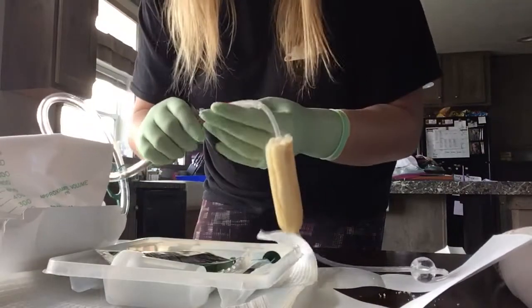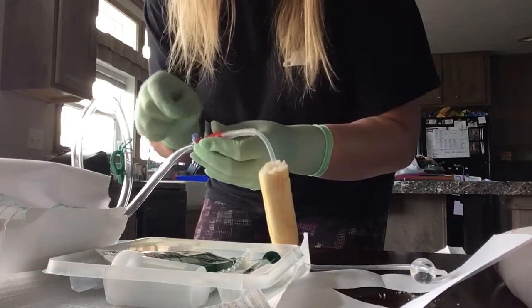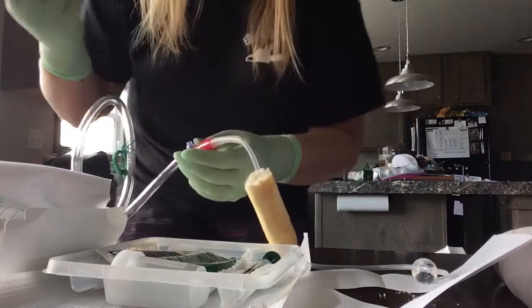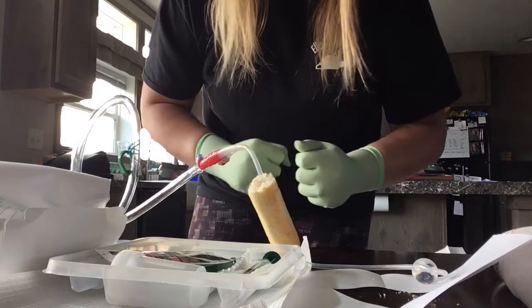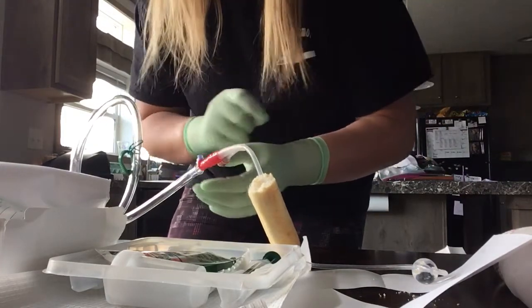If you want to take a clean sample, make sure that the port is clean with a wipe, then put your syringe on it, take your sample out, and make sure it's clean again. If you want to irrigate, you do this in the same port, but make sure you clean it first.